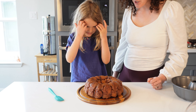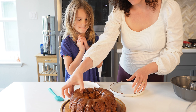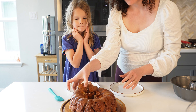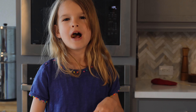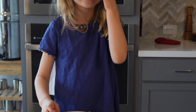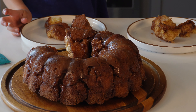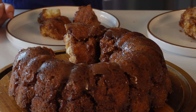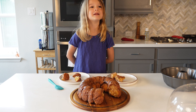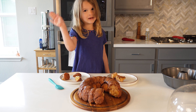You ready to try some? Mmhmm. It is delicious! What's your favorite part? My favorite part is all the sugar mixed together — melted butter and sugar. Thank you for joining me and making monkey bread today. Goodbye for now. Bye!